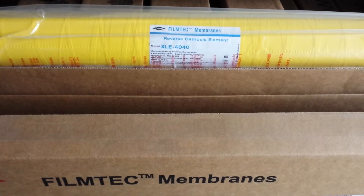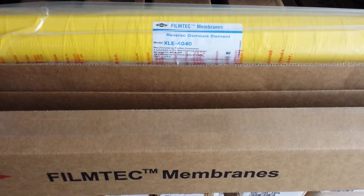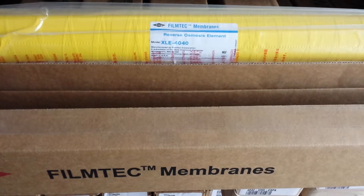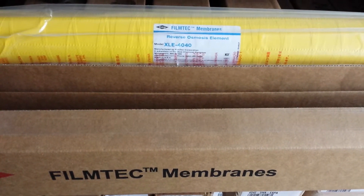The XLE stands for Extra Low Energy, and this membrane tests at about 100 PSI. It is a very low energy membrane. Our customers like it for doing reverse osmosis on tap water.